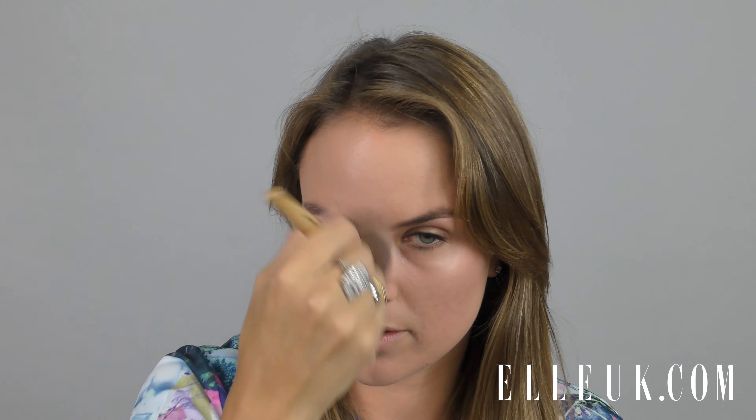Now I'm going to highlight the high points of my face — down the bridge of your nose, just a little bit on your chin, and along your cheekbones. Get a highlighting powder, tap off any excess, and brush along your cheekbone and down the bridge of your nose, with a little bit on the chin.